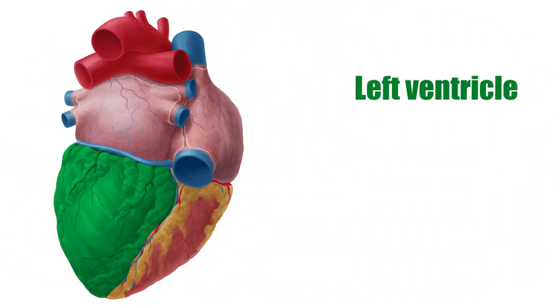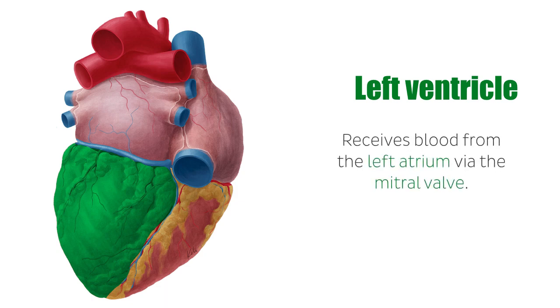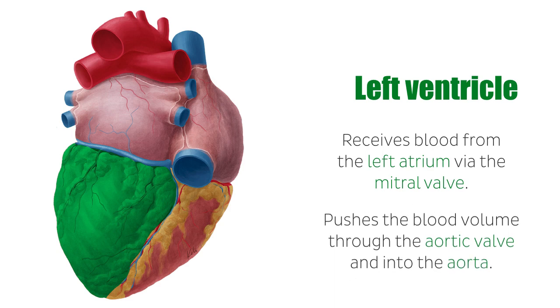The left ventricle, as you can now see highlighted in green from the diaphragmatic surface of the heart, receives blood from the left atrium via the relaxation of the mitral valve. When it contracts, it pushes the blood volume through the aortic valve and into the aorta.